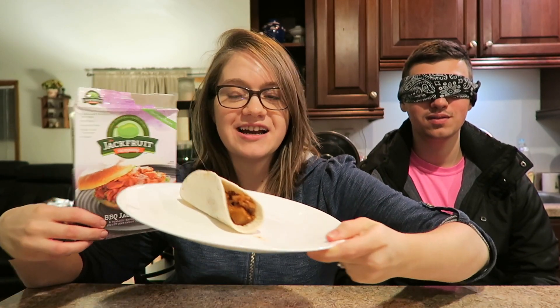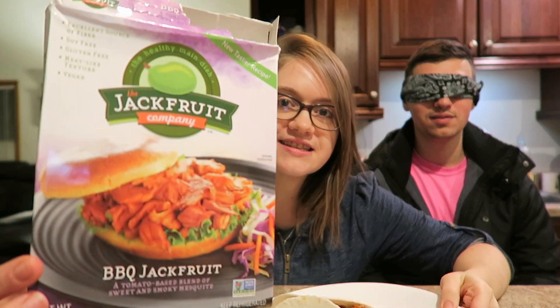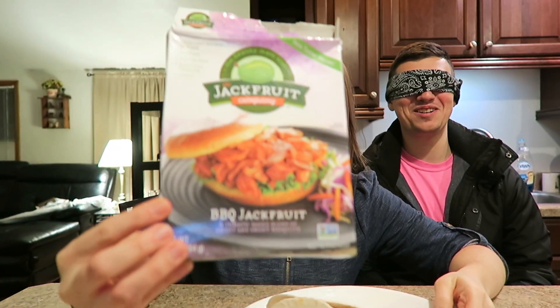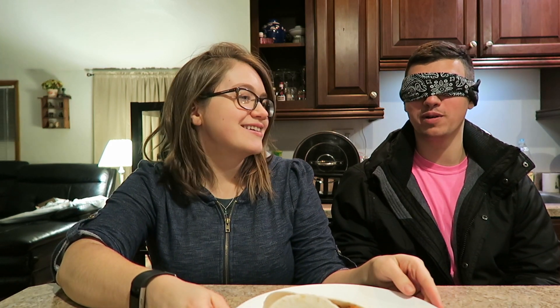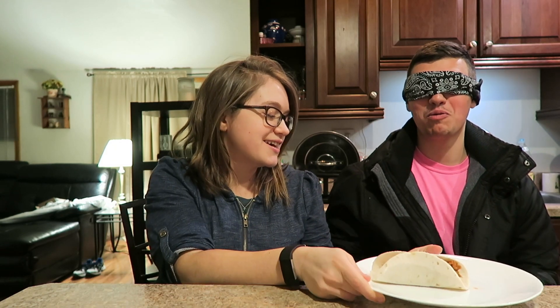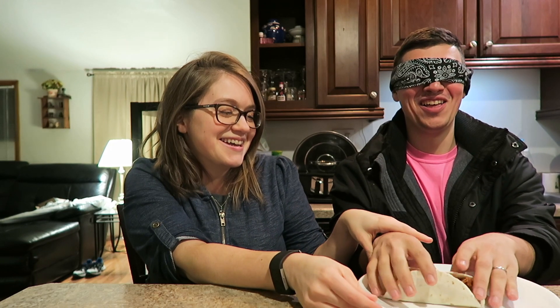So for our first taste test, I have the item right here and I'm going to show you guys what it is — he doesn't know. He has to tell me what it is and if it's vegan or not. How many dishes are we doing? There's a bunch, like 10. Here's your first one — use your hands. Okay, you're not going to feed me, right?